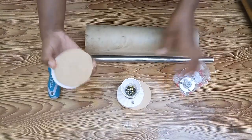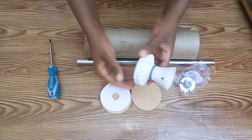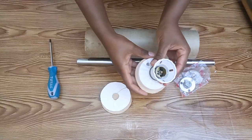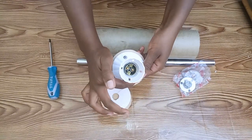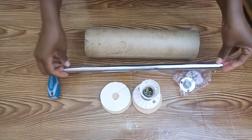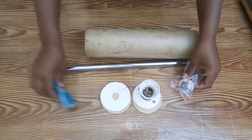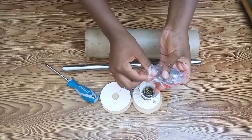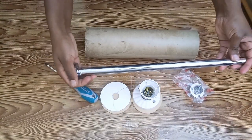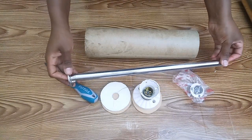For the first table lamp, these are the items I used. There's a bulb holder which will be fixed on the MDF wood using screws. The second item is a chrome pipe which will be fixed in the middle part of the lamp, and the chrome pipe will be held by chrome holders fixed on both ends of the pipe.